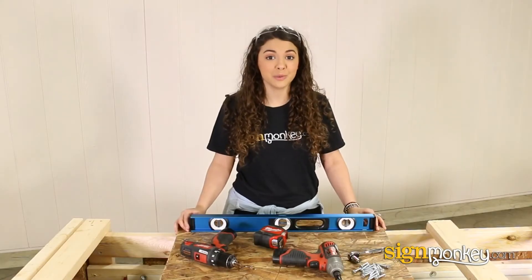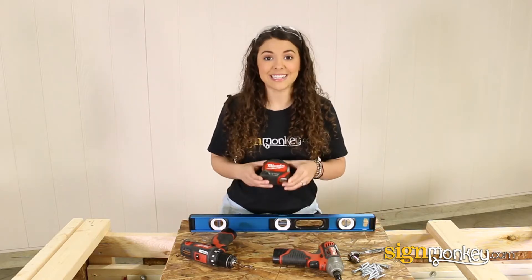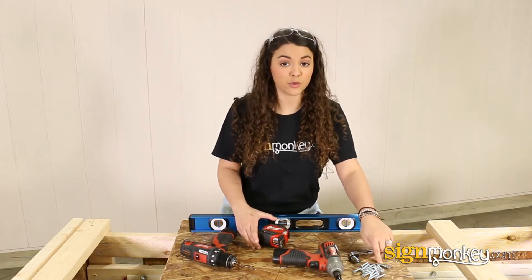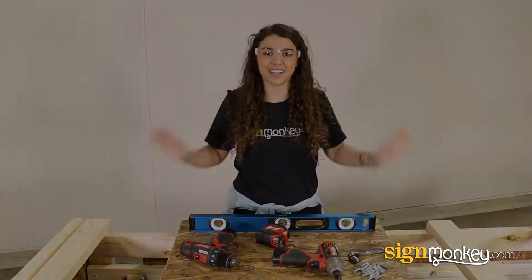Here are the tools you will need to install your sign: a drill, a tape measure, an impact driver or socket, the appropriate fasteners for your wall surface, a level, and safety glasses.